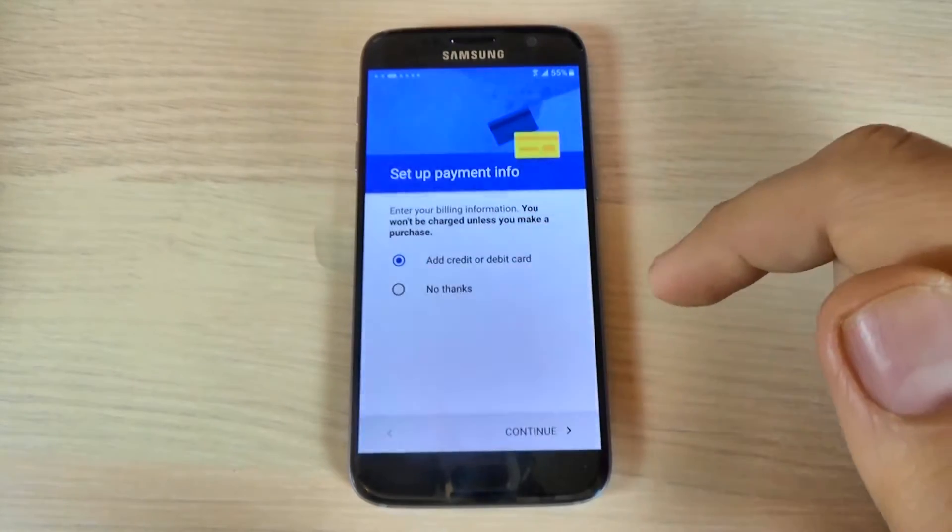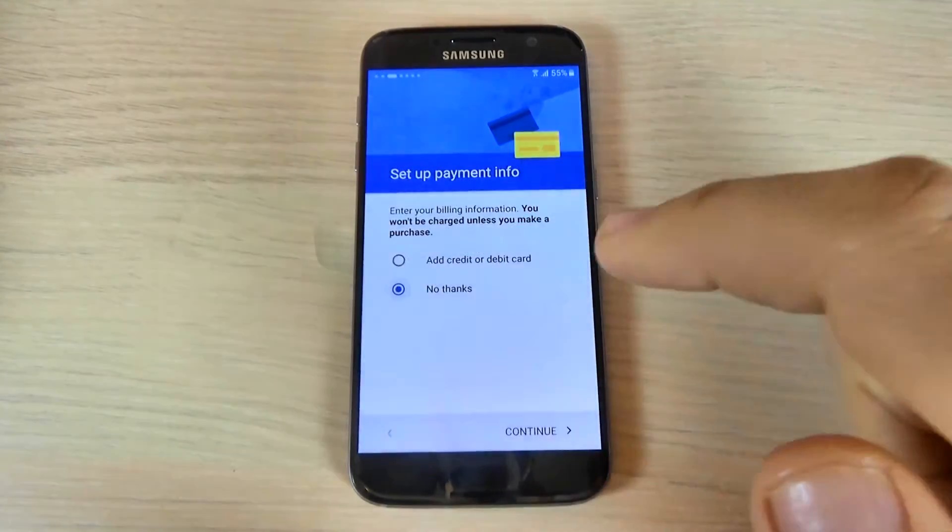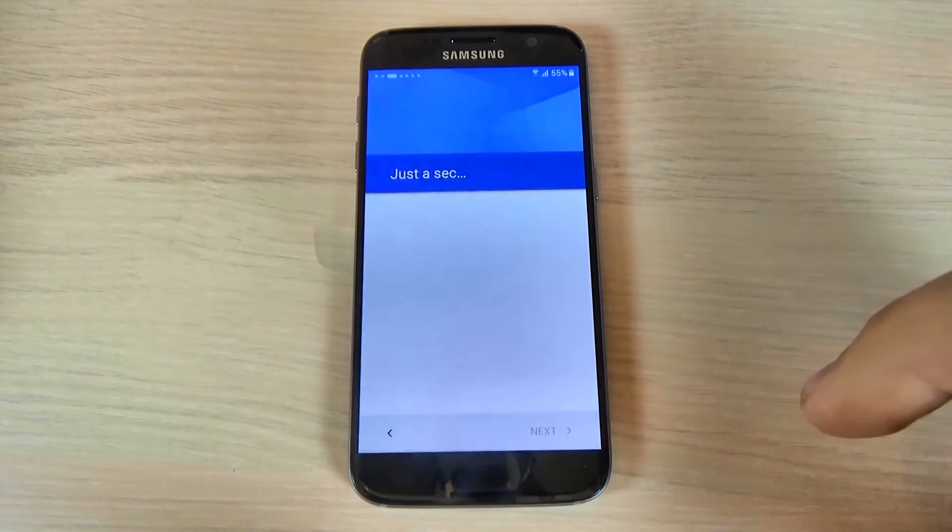Set up payment info. If you want, you can set up a credit or a debit card. I will hit 'No thanks' and hit continue.